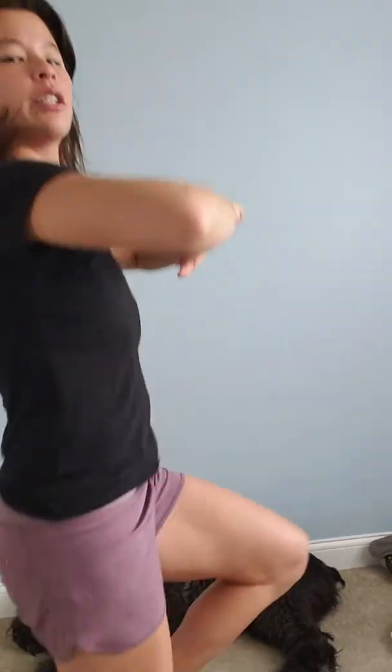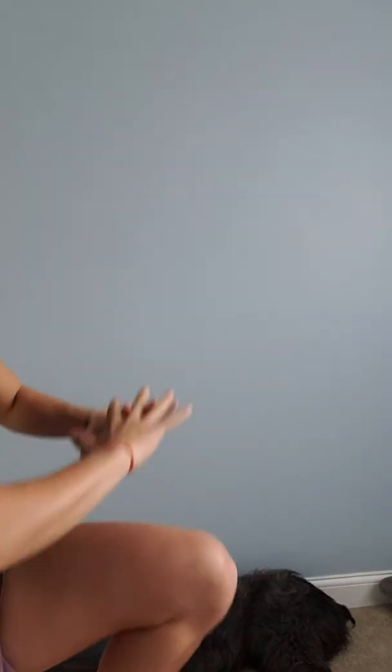The second exercise is the tuck jump. If you can't do the tuck jump, just do knee ups. Hands are up here and you're quickly bringing your knees up. Or if you're able to, just do the tuck jump. If you can't do the tuck jump for 30 seconds, do the knee ups for 30 seconds and then the tuck jumps. That's the second exercise.